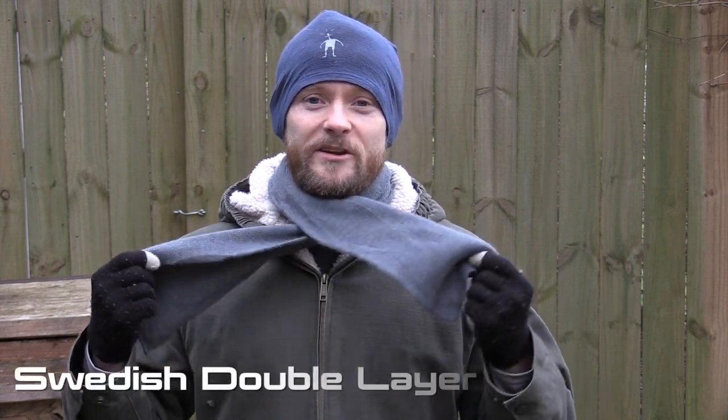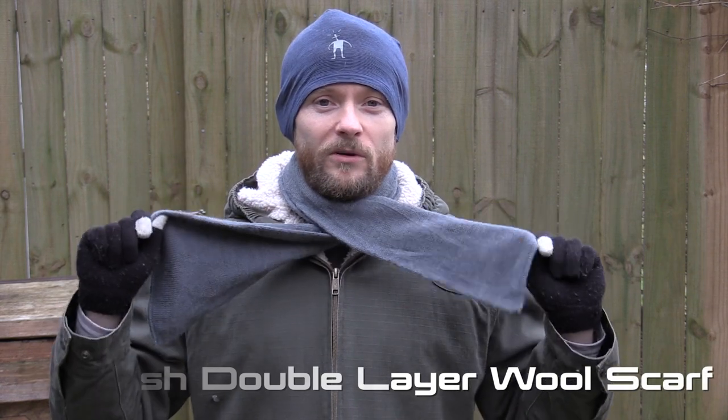Hey there folks, Luke here with the Outdoor Gear Review. I hope you're all doing well. Today it is Military Surplus Wednesday and we are taking a look at the Swedish double-layered wool scarf. Go ahead and get comfortable, let's get started.